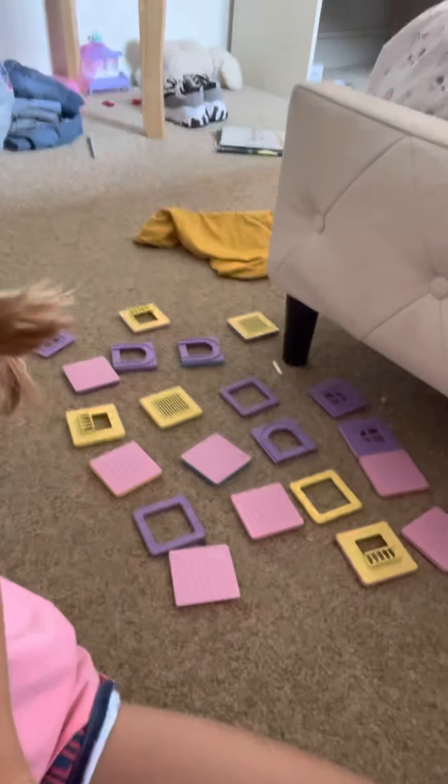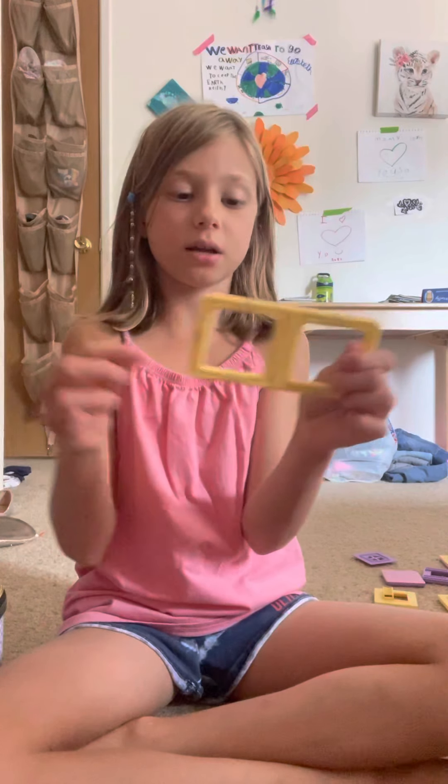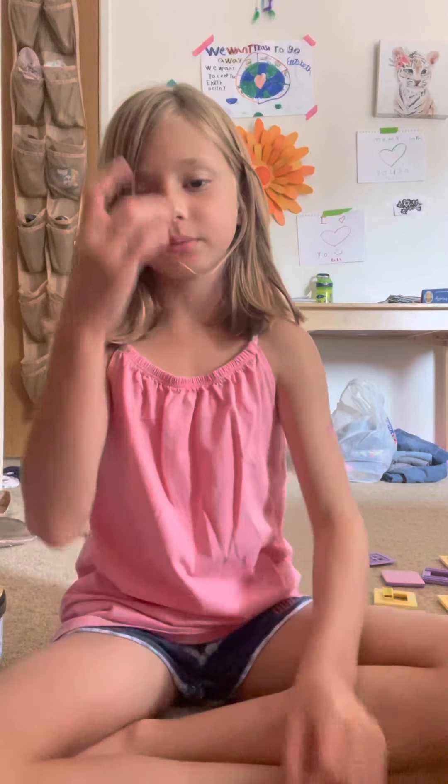Everything is laid down for what we're doing. Now you're going to need a two-piece like this, or just two magnets that can go together. You're going to use this as your platform and place it down on the floor.